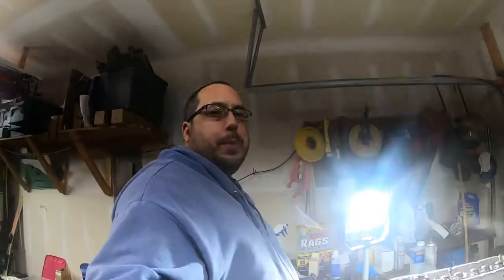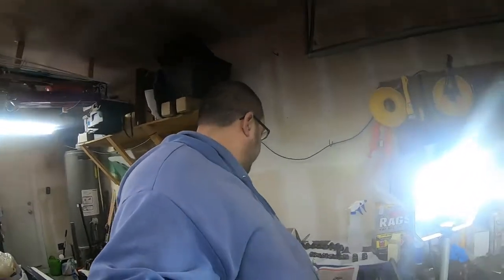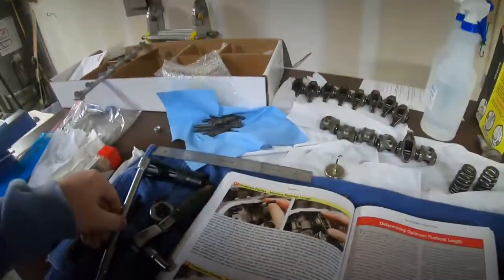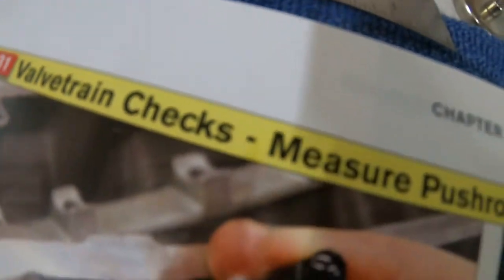Welcome back to 5.3PO. Here we are on step 31 of the book: Valve Train Checks — Measure Push Rod Length.